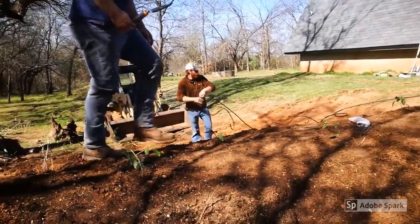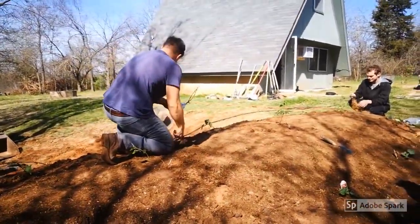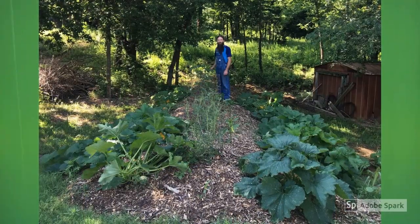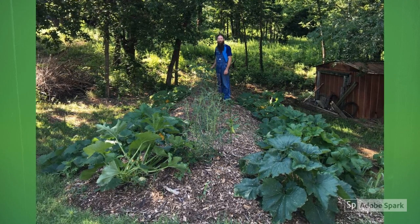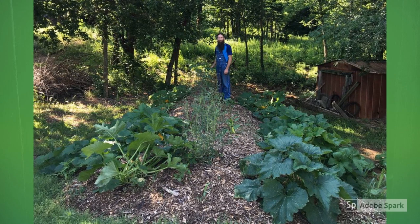Step six is to install whatever plant life you desire. You can grow a garden to eat from or perennials to view throughout the year. This photo was taken of the same hugel hill one month after it was planted, and as you can see, all the hard work of constructing your hugel hill will quickly pay off with a luscious garden.